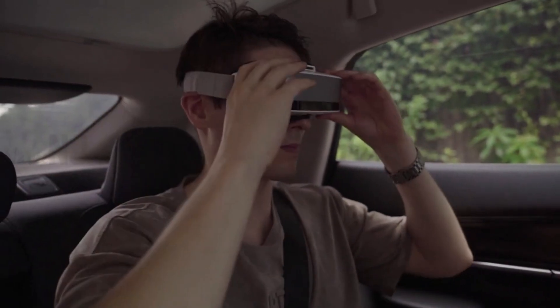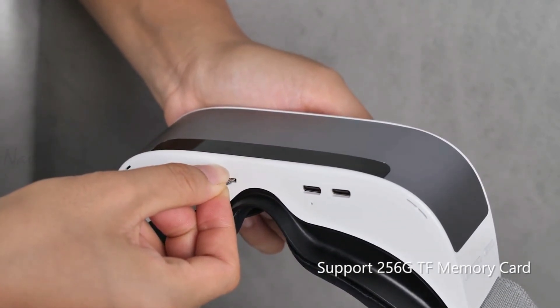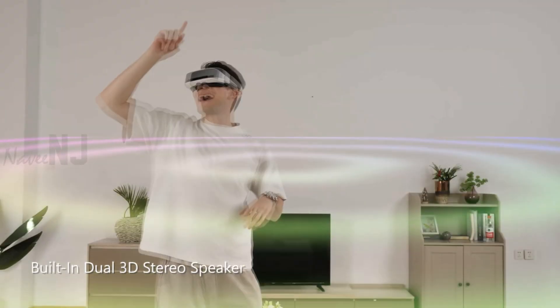It can be connected using Wi-Fi or Bluetooth, and also supports a TF 256GB memory expansion card. You can download audio or video file content onto the TF memory card to watch content without a network.